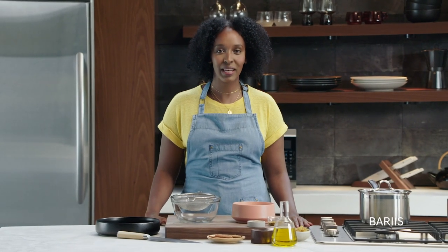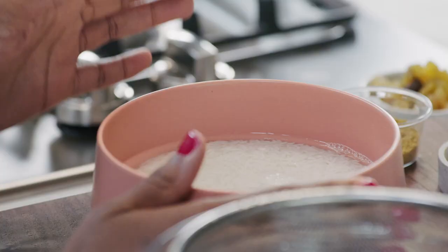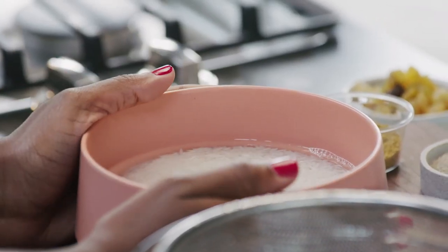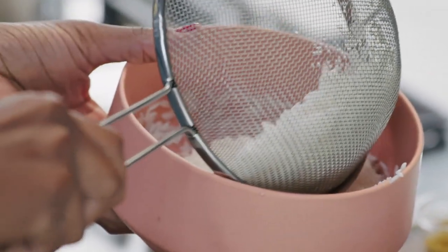Today we're going to be making biris, which is a Somali dish that loosely translates to 'cook and bring together.' The first step to making biris is making sure that you soak your rice. I've soaked mine for about five to ten minutes — I do this to dust off the starch so that my rice is able to cook fluffy and light.